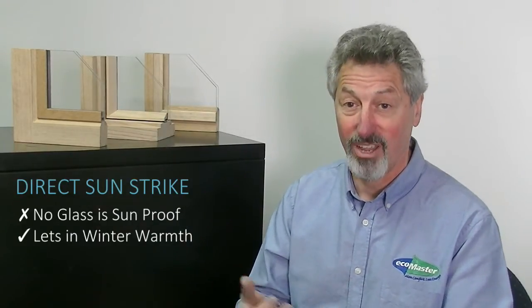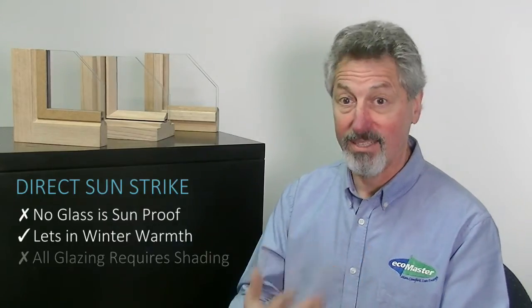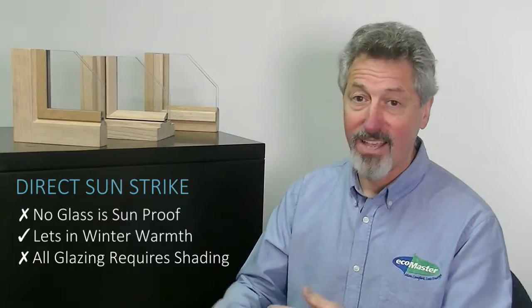Another common question is whether double glazing will perform well in the sun. The answer is no glass is going to work well in summertime sun. In winter, in a heating environment like most of Victoria, you want the sun coming through — and clear double glazing is perfect for that, letting 95% of the sun straight through, which is brilliant. But in summer, whether you have single or double glazing, you have to shade it.